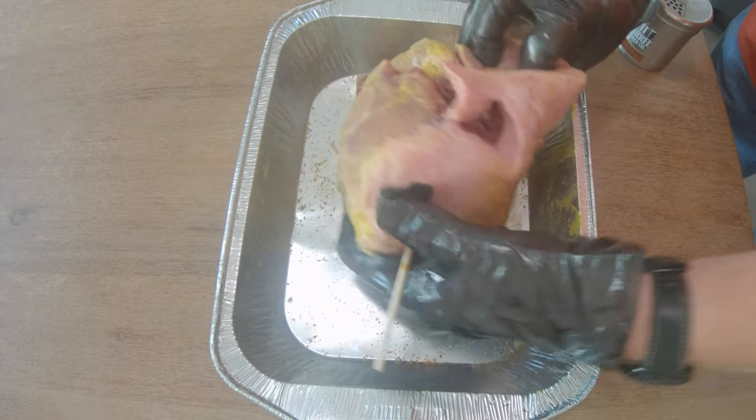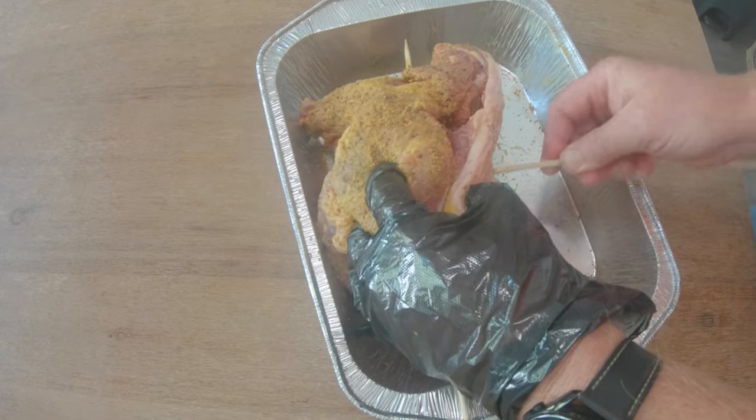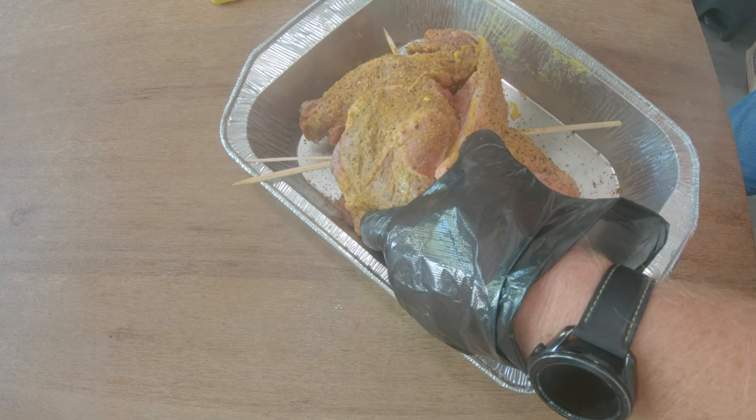Then did the other side. After that, I went ahead and attached a skewer to kind of hold a piece together and do some finishing touches. Then lit the pit barrel and let this sit while I did that part.